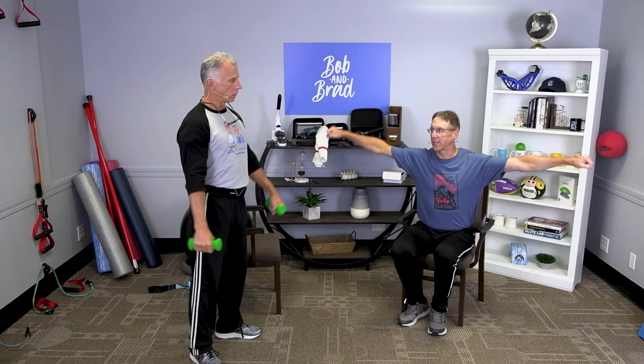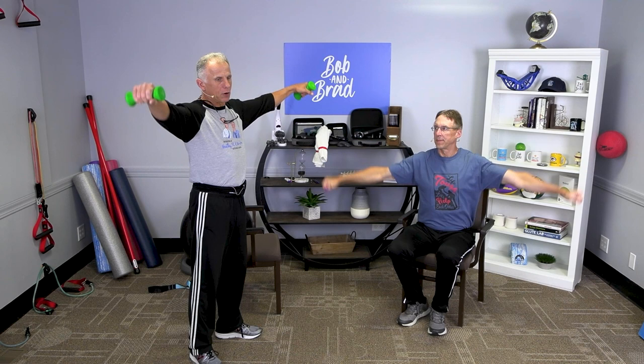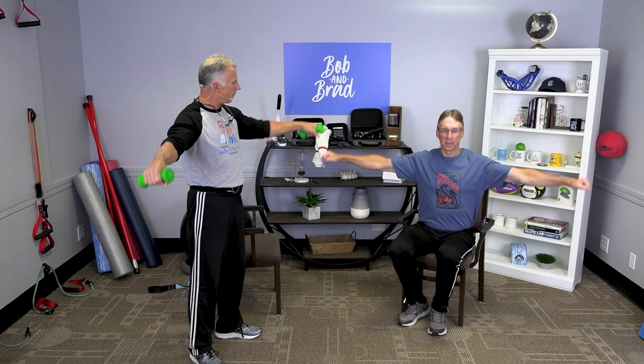Then we'll do some arm raises, going out to the side with palms down — like you're flying away. If you have weights, this will be more difficult than your curls, so you may need to go with a lighter weight or no weight at all. You don't want to go way up high on this — out to about 90 degrees is good.